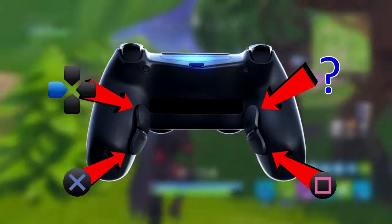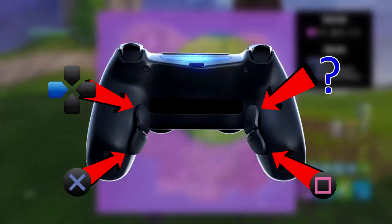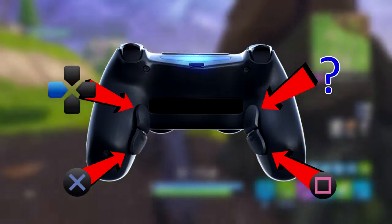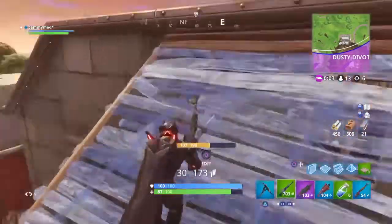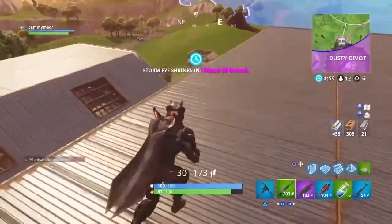The last button I don't actually have bound to anything yet. If you guys have any ideas for what should be bound to this last back button, please let me know in the comments.